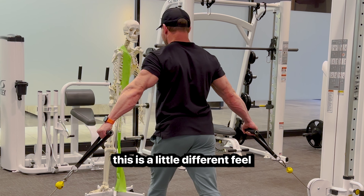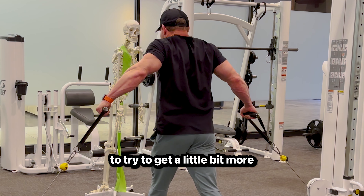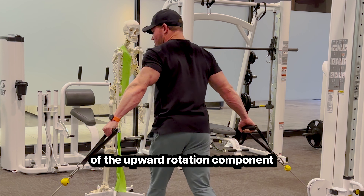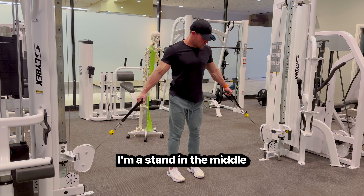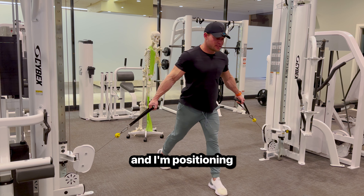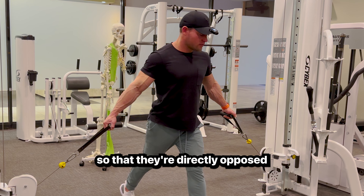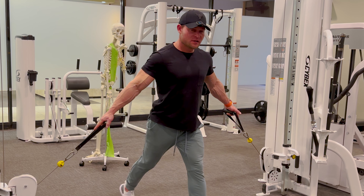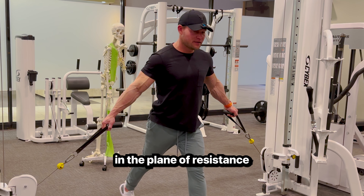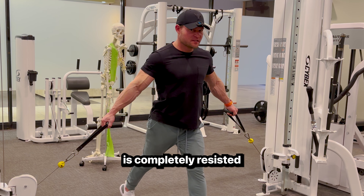This has a little different feel. You can bend your arms to try to get a little bit more of the upward rotation component. I'm going to stand in the middle with a split stance, positioning my shoulder blades forward a little bit so they're directly opposed to these cables. I'm leaning about 10 degrees at the trunk to position my scapula in the plane of resistance, so that the upward rotation is completely resisted.